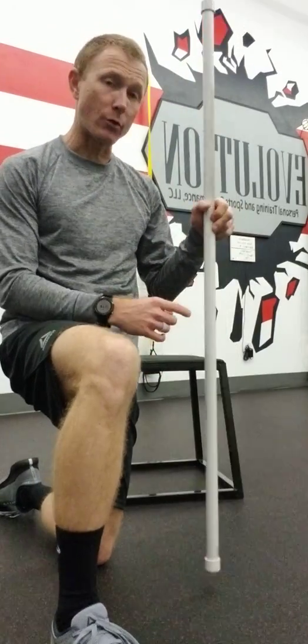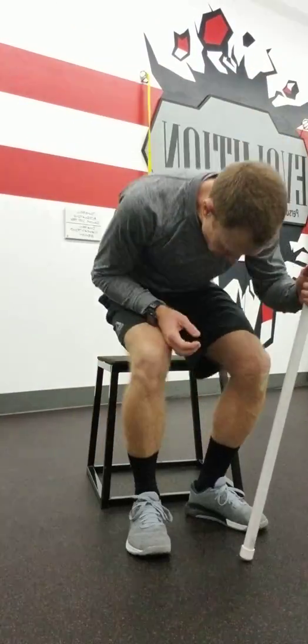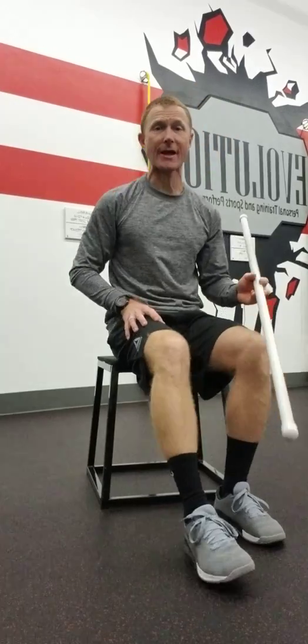For this, you'll need a stick — a dowel, a broomstick, a paint stick, anything like that will work. All we're going to do is go seated in something that's the height of a chair and stretch that hamstring.